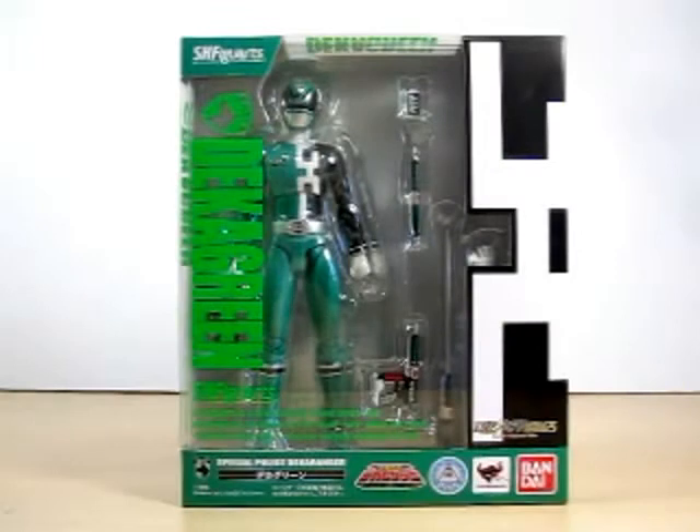Hello YouTube. Eugene here with a review on the SH Figure Arts Deca Green from Toso Sentai Deca Ranger.